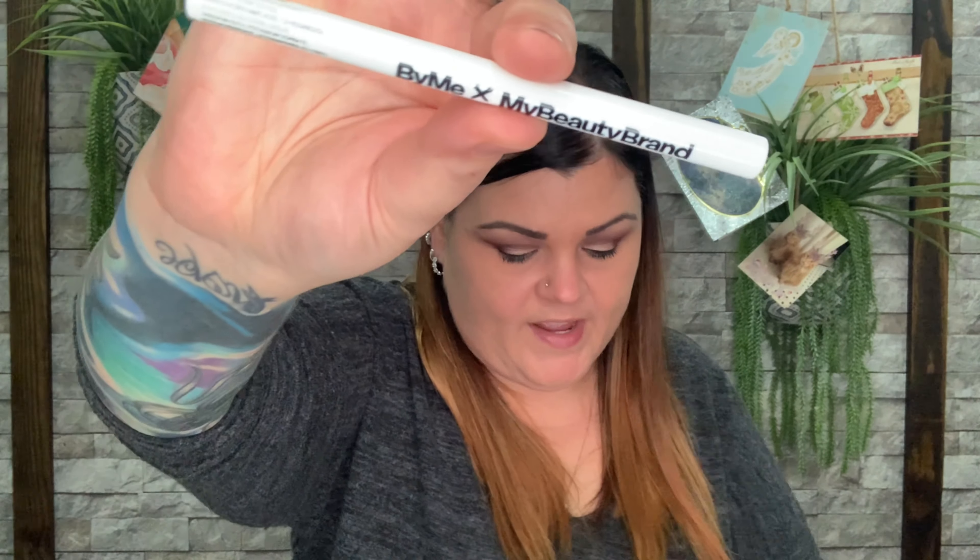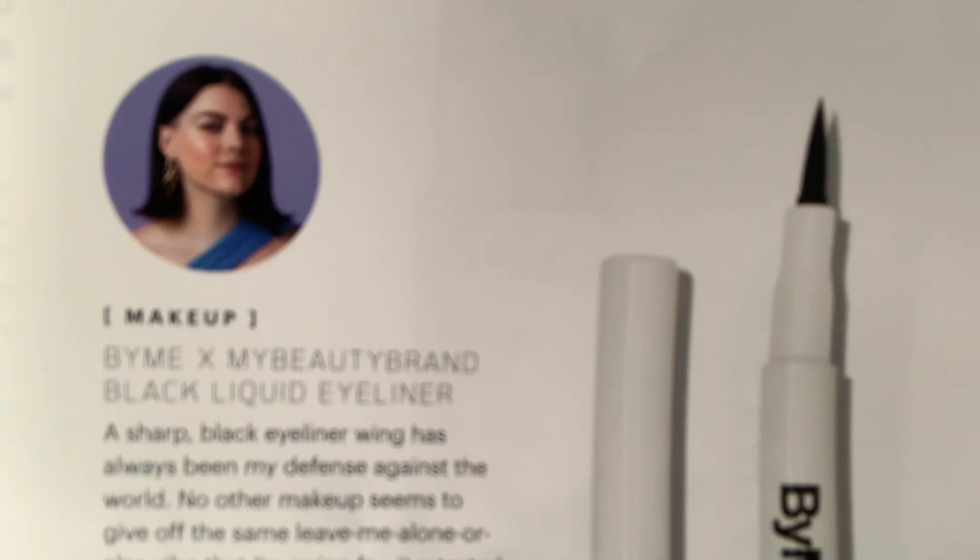The next item is from Buy Me Beauty — it's a black liquid liner. I don't use liquid liner, so I'm not even going to open that. If you want to see what the tip looks like, there it is. This is the full size and it's valued at $22.